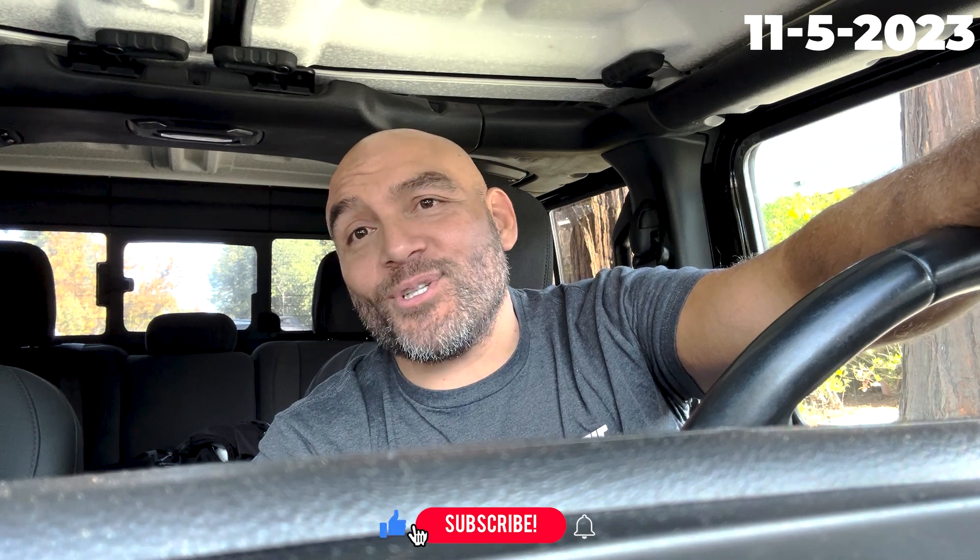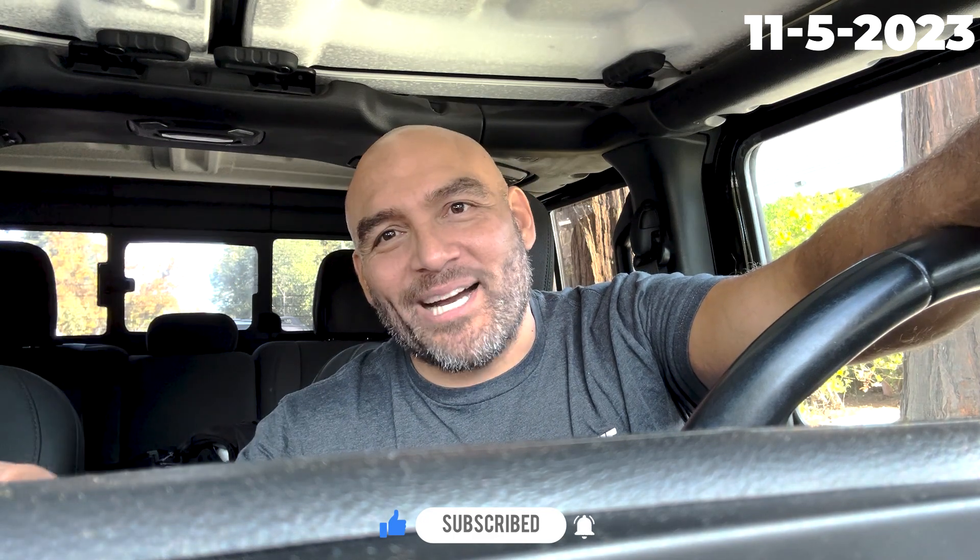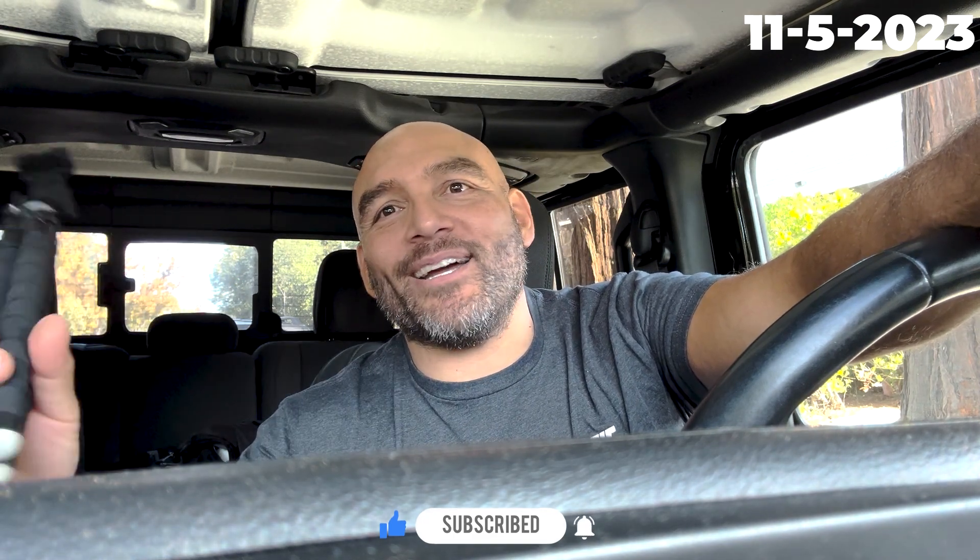I have my tripod, my camera, my gi, and all my stuff. I am excited to learn.